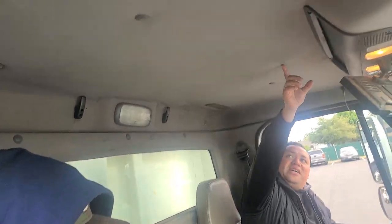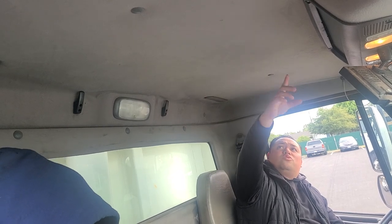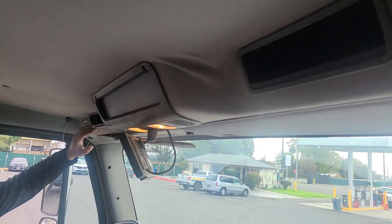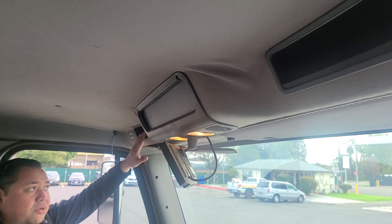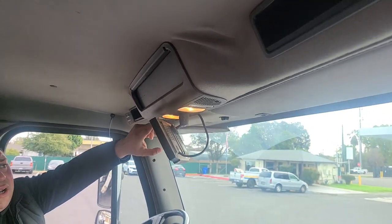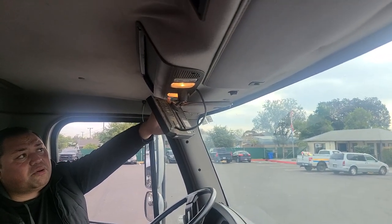The next thing I would check for is my headliner. I want to make sure it's not cut, it's not torn, it's not sagging down, and it's properly secured. From here, I would check my cubby holes. I want to make sure there's nothing that can fly out when I'm driving and that everything is properly secured. I'll also check my other dome lights — no cracked, loose, or missing lenses, and they're properly secured.